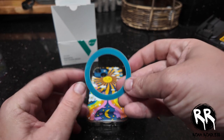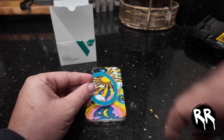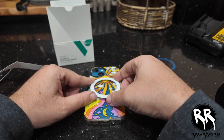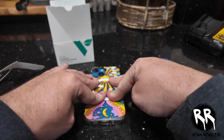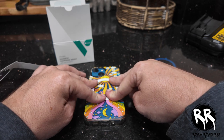Alright, so now you're gonna get the little metal ring that it came with. This sticks to your phone and this is what magnetizes to the mount. Get it lined up on there, stick it on, hold it for a few seconds — and when you do this, make sure you ignore the crying dog.